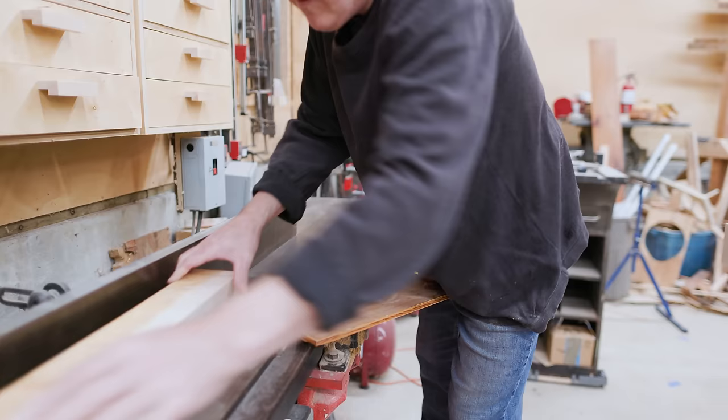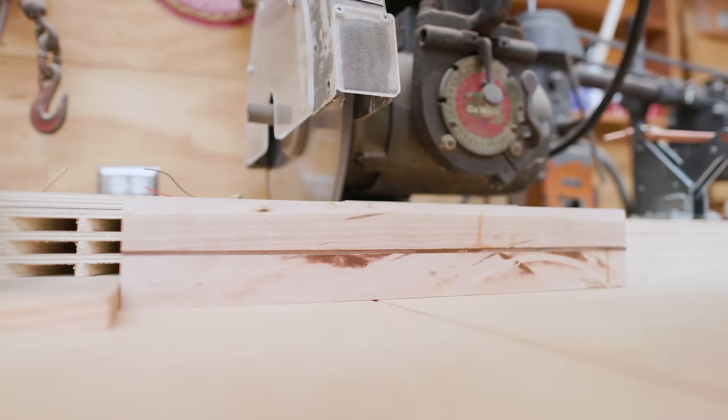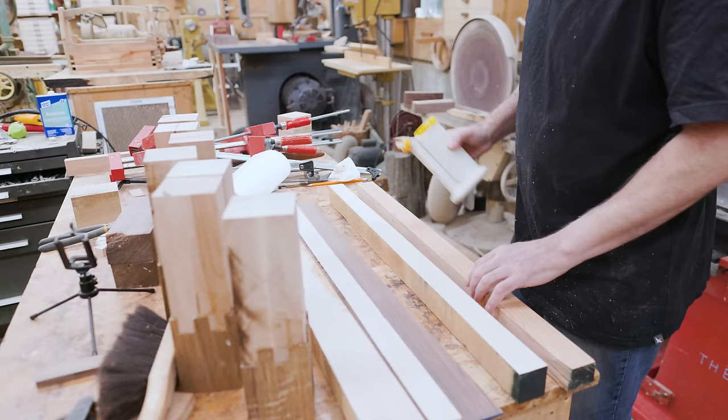Once the glue set up I jointed the faces to get the blank close to square, then cut the piece into lengths for handles. The head pieces I cut to four and a half inches long and the handles to seven and a half inches long.